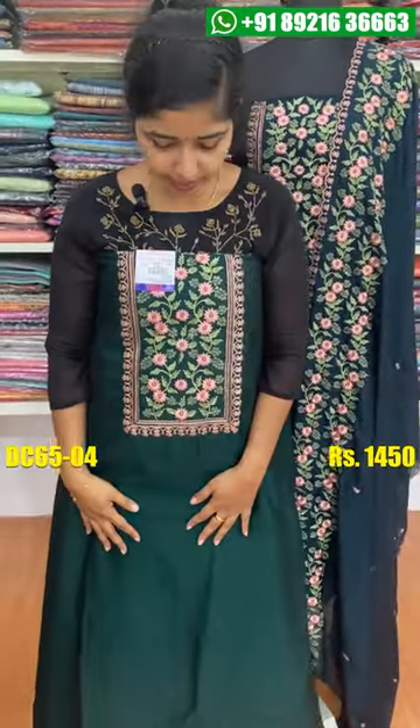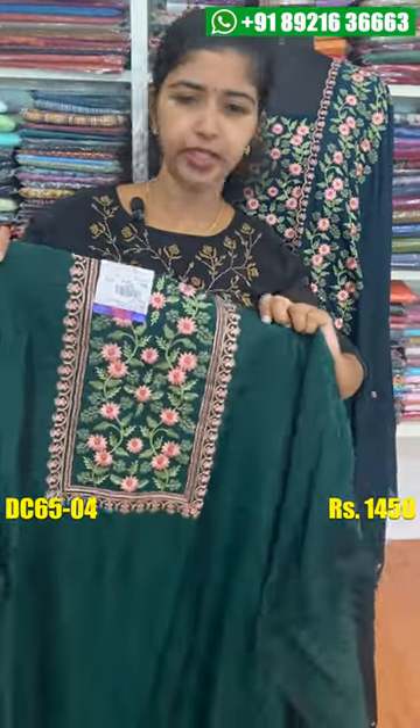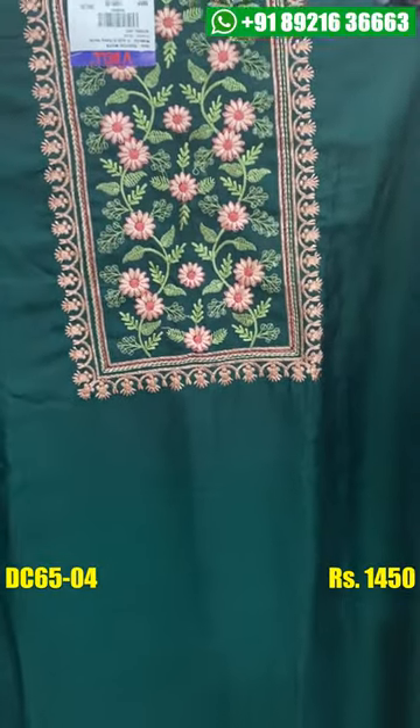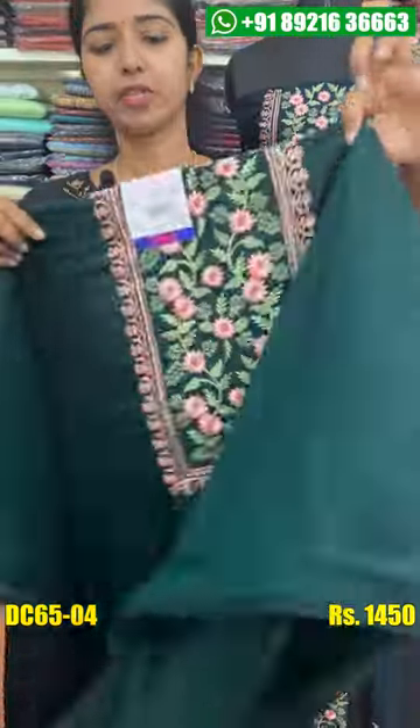It is a dark green shade. If you want to add a green shade, you can add a green shade to the bottom plus lining attached to the same shade.